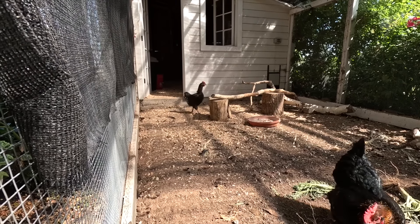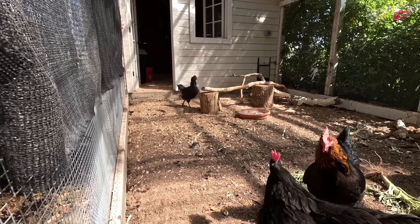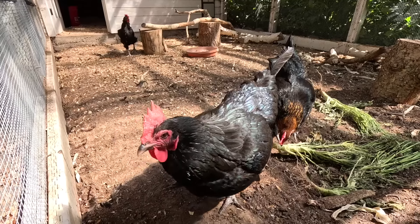This poor girl just molted and was broody, so she's looking a little rough, but she's starting to put on more feathers.